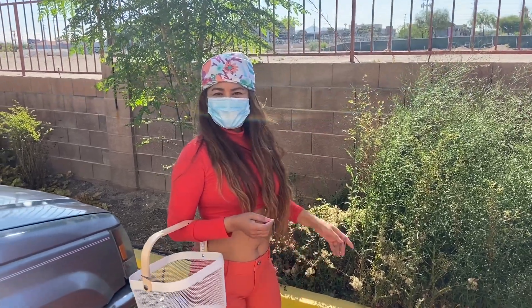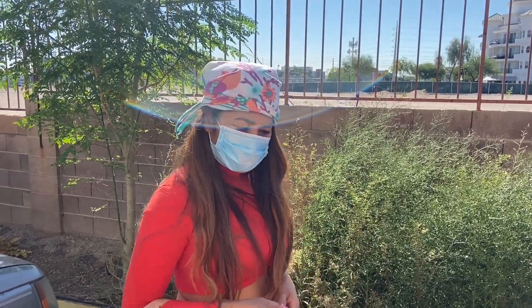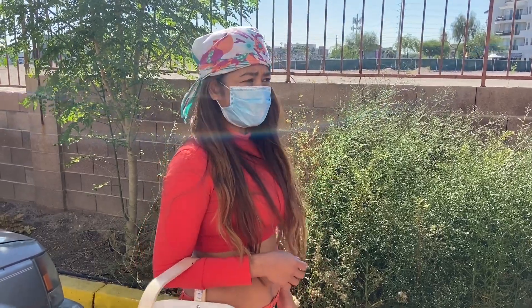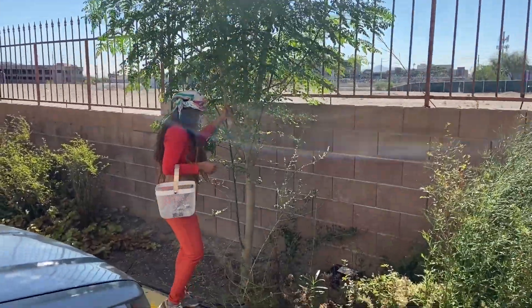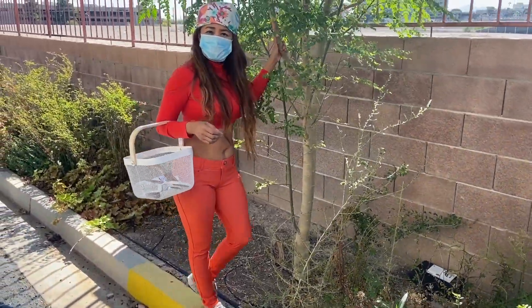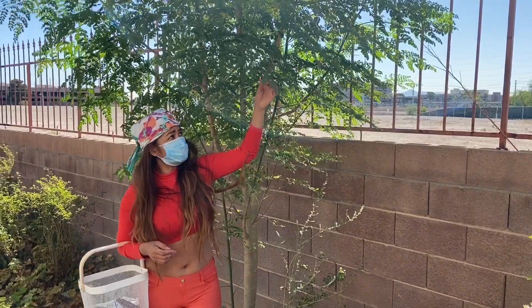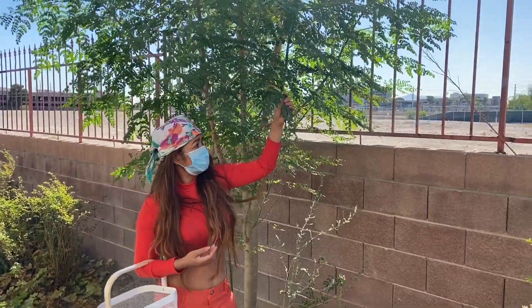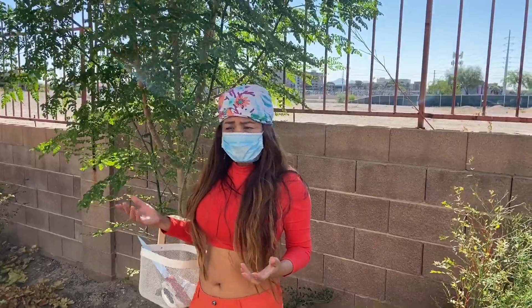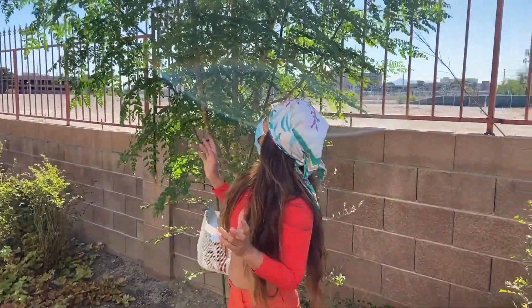I have been planting this moringa tree for about a year and a half, and I am going to harvest today. I'm going to cook this with beans and other things, but I just want to show you what it looks like. This tree has been here for a year and a half. Moringa is one of the superfoods in the world - this leaf has many healthy benefits. All they need is sun, open space, and of course water.